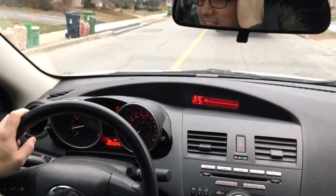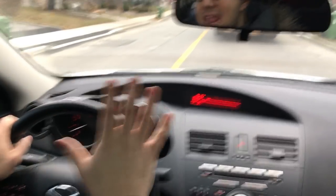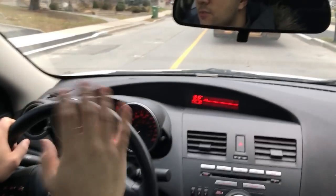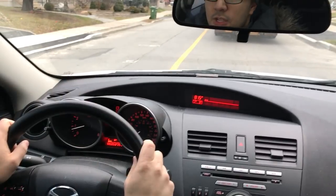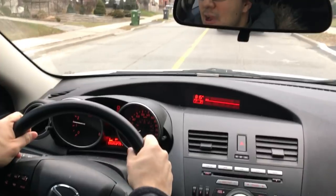When you know that it is actually safe to make a right hand turn, you're going to turn the steering wheel. Now when you're making a right hand turn, if you want to make it smoothly, you need to actually turn the steering wheel smoothly. And that's going to take some practice.